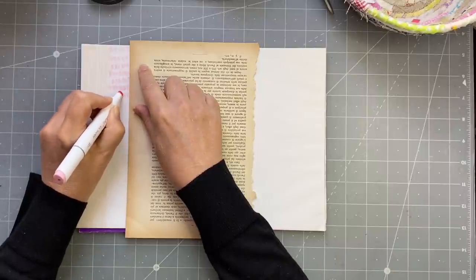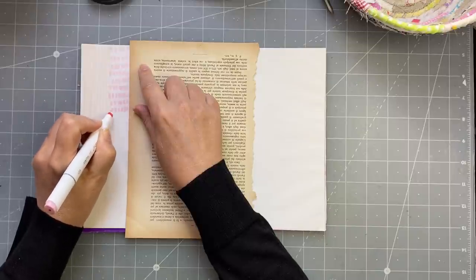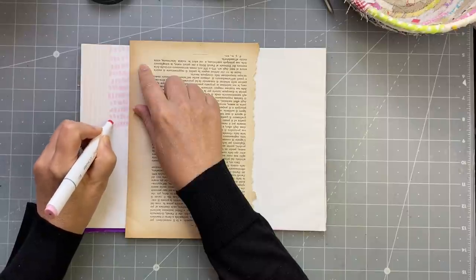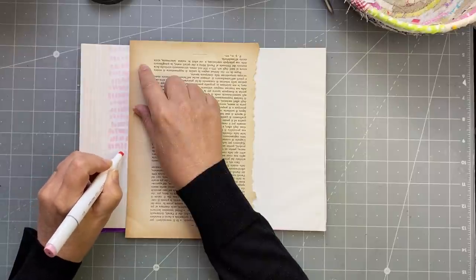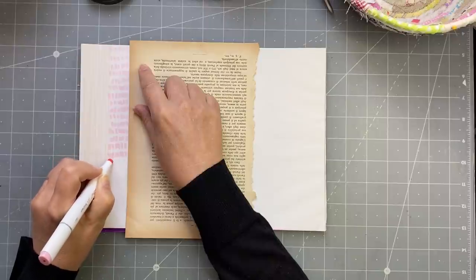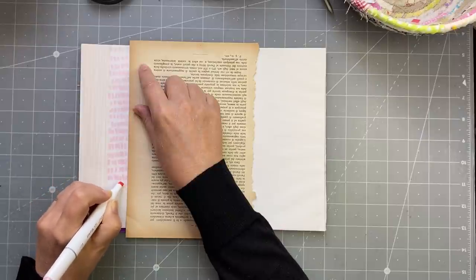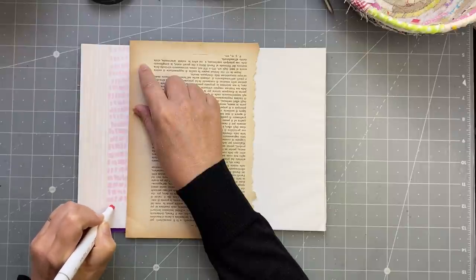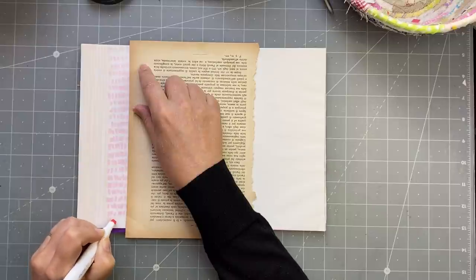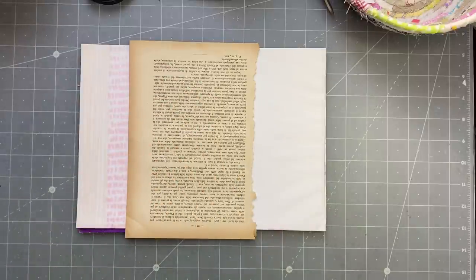You'll also need double-sided tape in different widths - wide, medium, small, super wide like carpet tape if you want. And you'll need tracing paper. To make your faux washi tape you can use anything really, but we're doing it with tracing paper today. I like the transparency of it, and then tomorrow I'll do a video showing how I might use it.